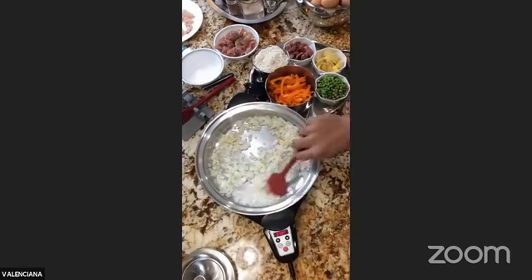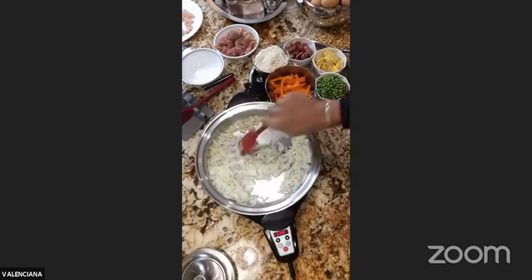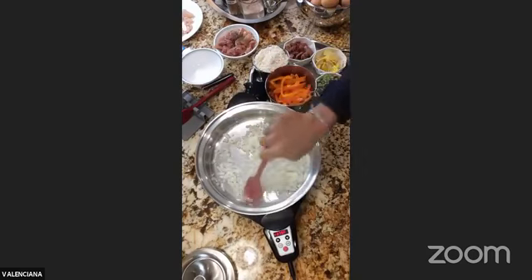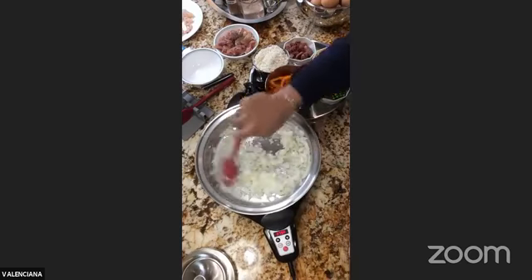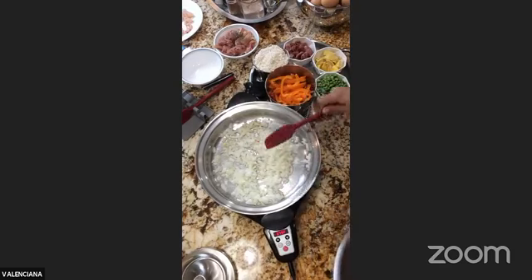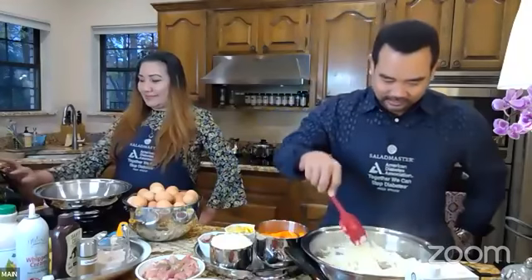Hi to everyone joining us — we are making Arroz Valenciana today along with dessert crepes. I'm just going to sauté this until the garlic is a little bit brown. We don't need oil because the onions themselves produced a lot of water. Hi Lita Nara, thanks for joining from the Philippines! Now we're just sautéing, making sure these two aromatics are well cooked.